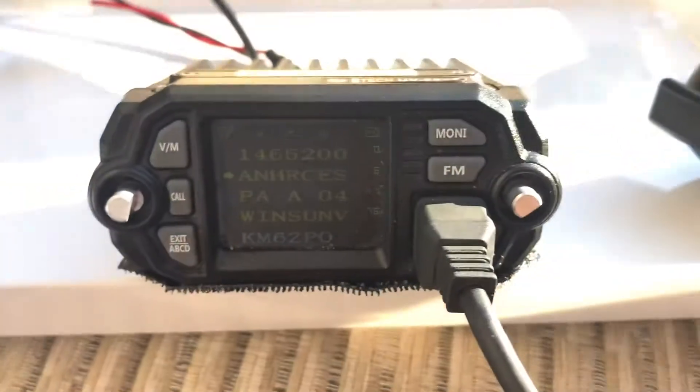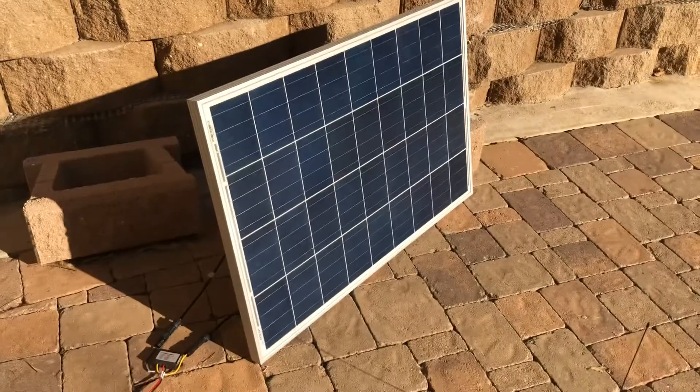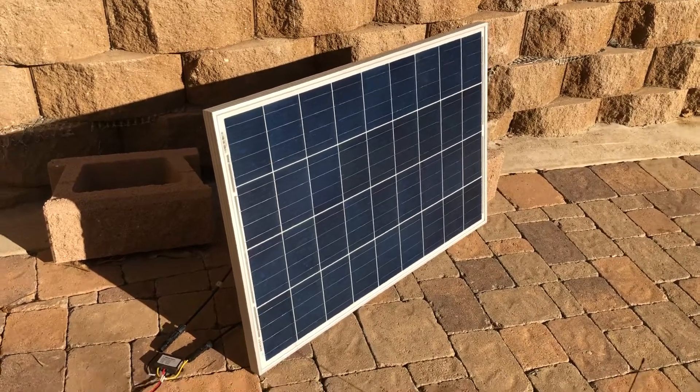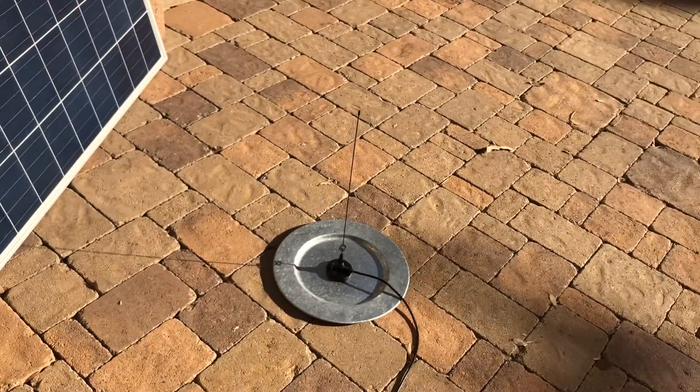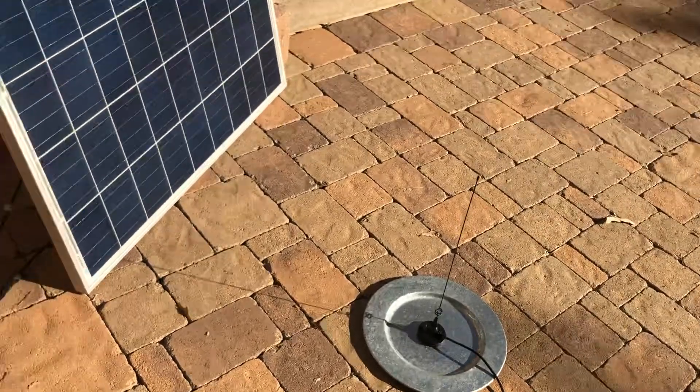So let's see where the power is coming from. Follow the wires. What do we have over here? Well, we have a solar panel, and that's the antenna for the radio just sitting on a little metal piece of metal.